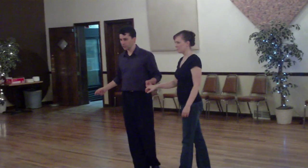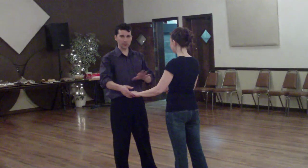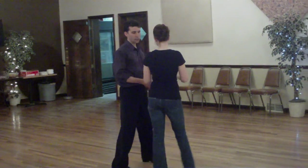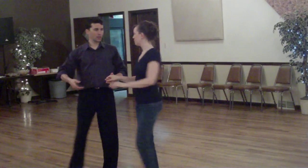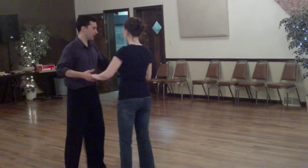Step one, two. We did cha, cha, cha. Then we stepped aside, really paying attention to our partner to make sure she stepped aside with us. Back onto that other foot through the center again. And you're going to repeat that. Triple step. Triple step. Triple step. And stop right here.